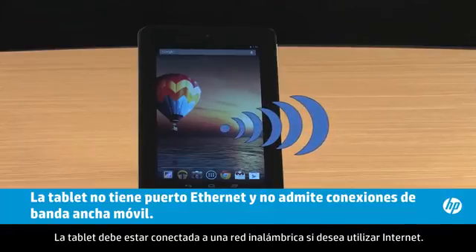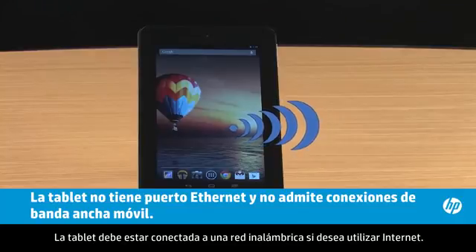Your tablet must be connected to a wireless network if you want to use the Internet.